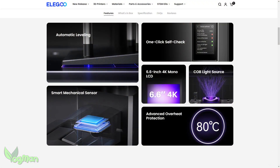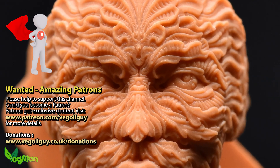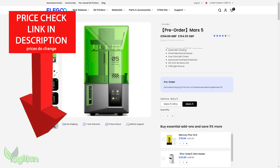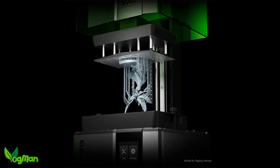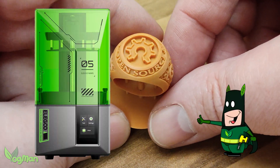After all, the Mars 5 has got a lot going for it — it looks good, it prints great, it's easy to use and it's affordable. If prices remain keen, Elegoo may well snag more newcomers than they've ever snagged before. And if the experience of those customers is as positive as mine has been, then Elegoo really are onto a winner with the Mars 5.